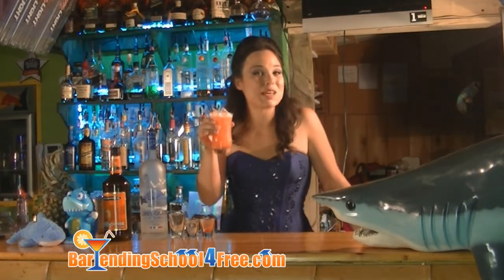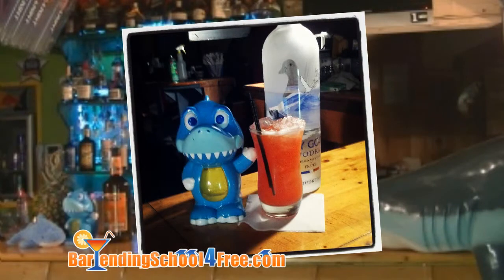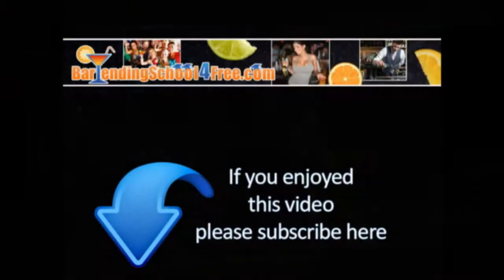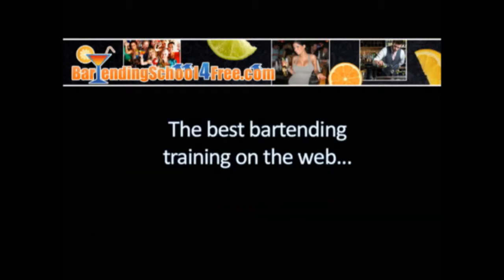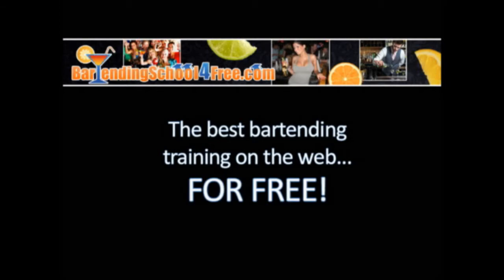Now it's time to enjoy the Lenshark Cocktail. We'll see you next time.